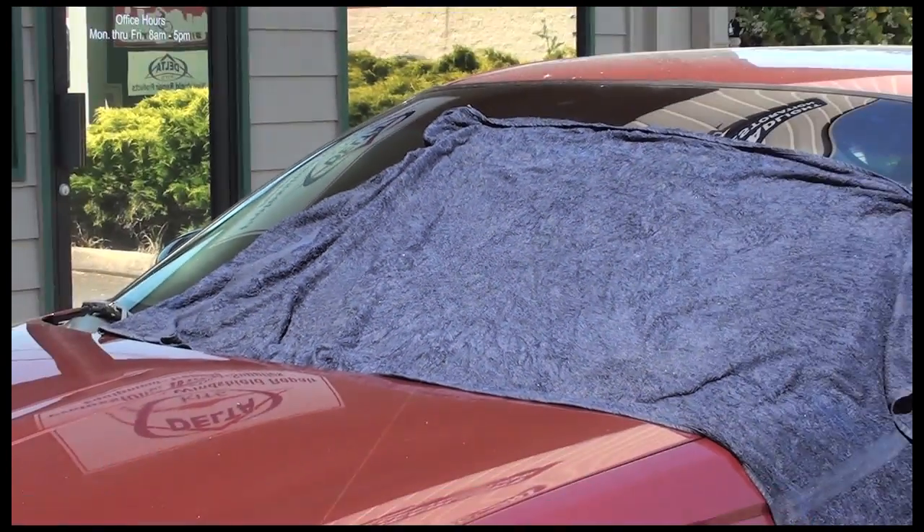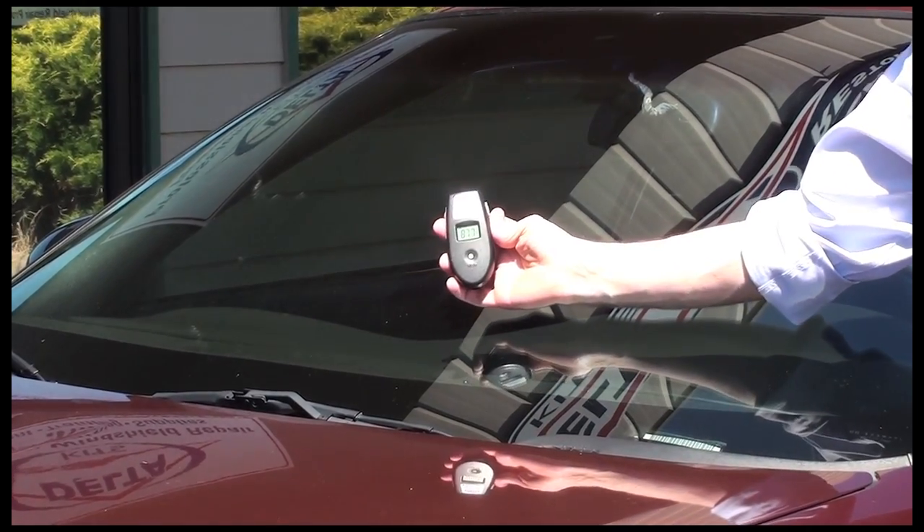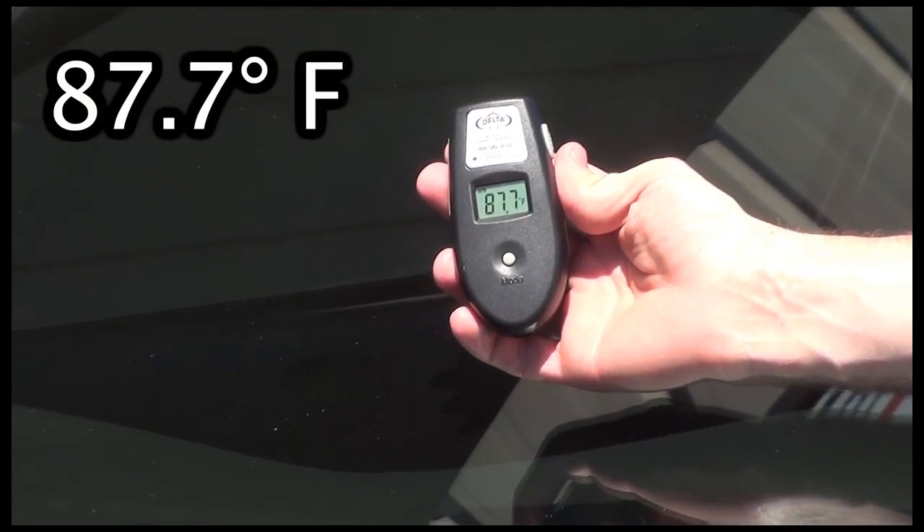If you use the damp towel, be sure to cover the impact point with a chip saver prior so that you don't get moisture in the break. After these procedures, we recheck the temperature of the glass again and find that we are now within the recommended range.